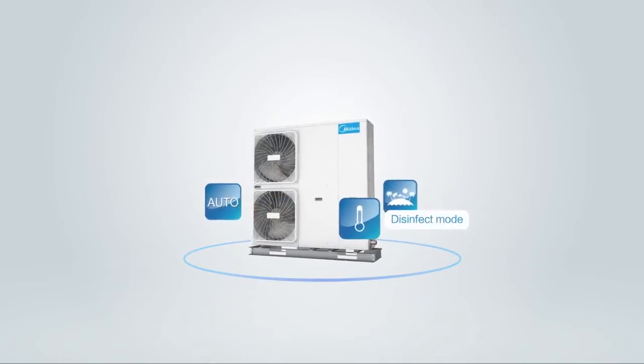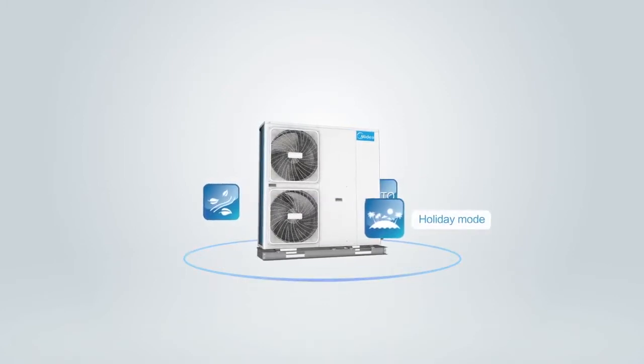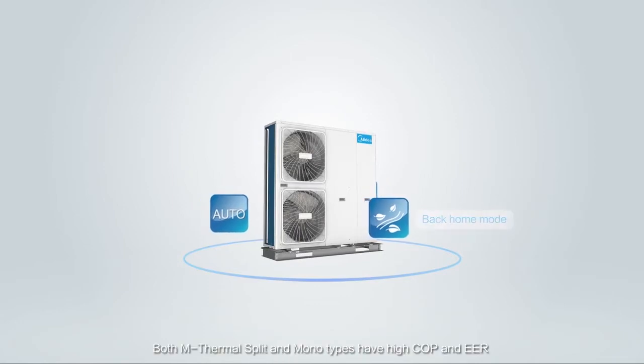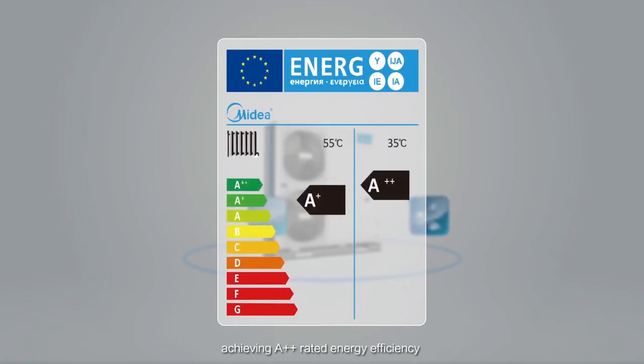Additional operation modes include Disinfect Mode, Auto Mode, Holiday Mode, and Back Home Mode. Both M-Thermal Split and Monotypes have high COP and EER, achieving A double plus rated energy efficiency.